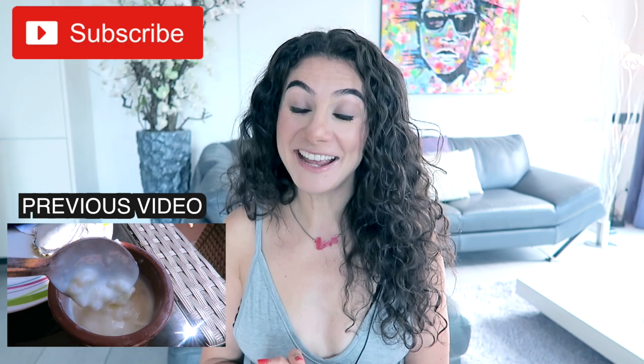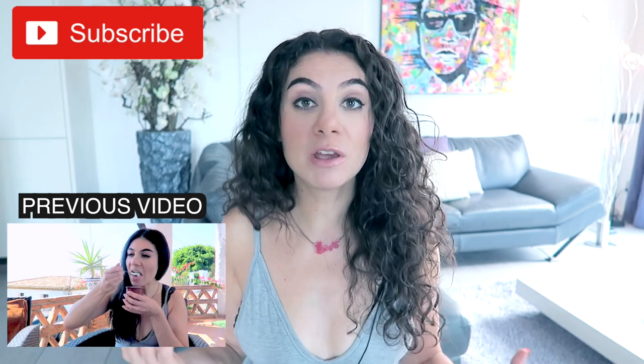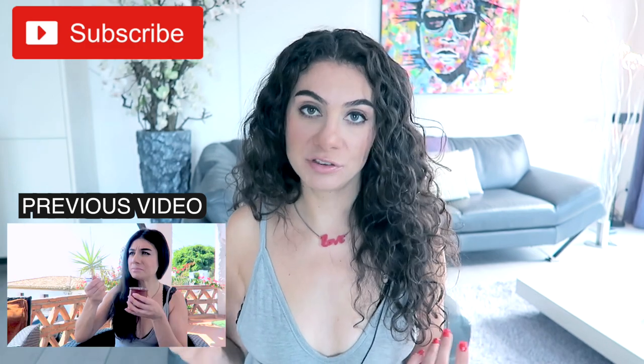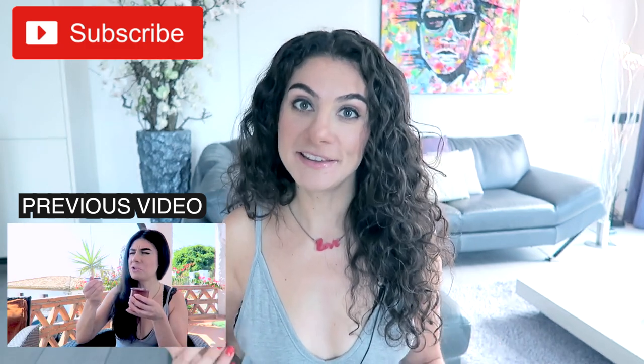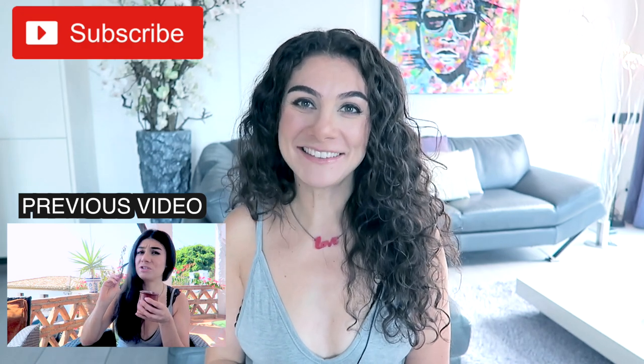I hope you enjoyed this Spanish candy tasting. If you did, click that subscribe button because there's definitely going to be a part two — my cupboard is still stuffed with Spanish candy. If you liked this video, put a thumbs up. Thank you so much for watching, and I will see you next time. Bye!